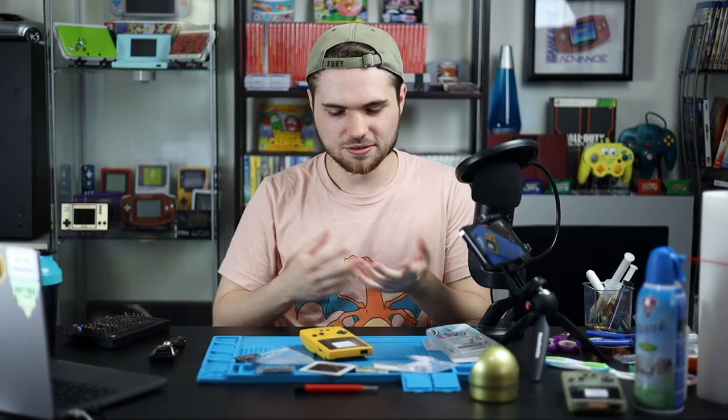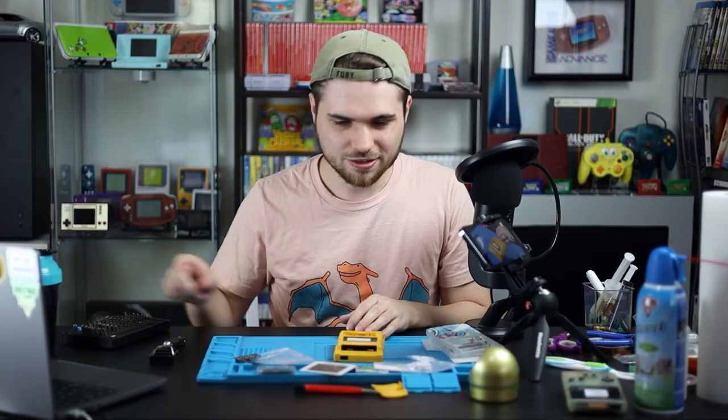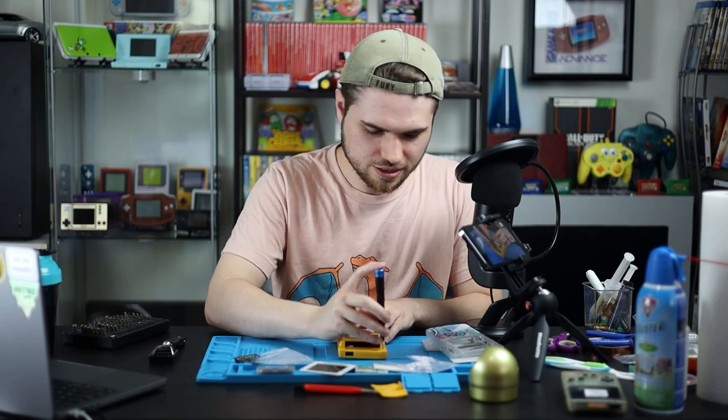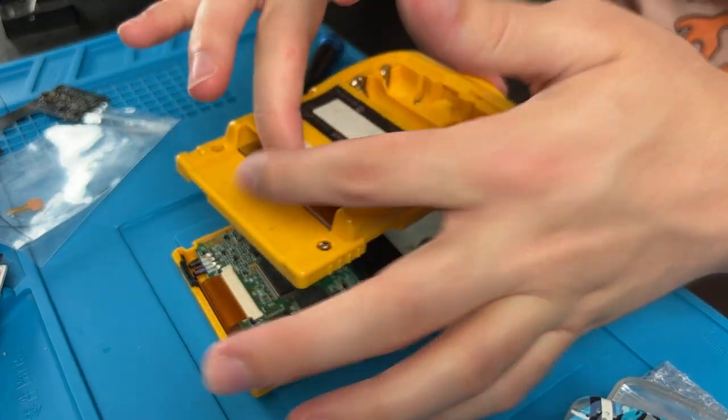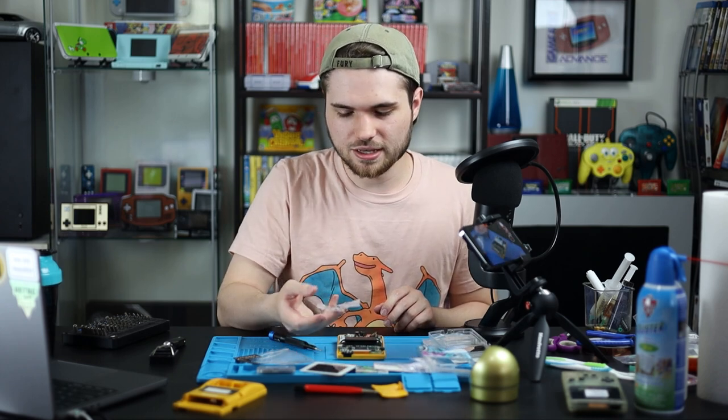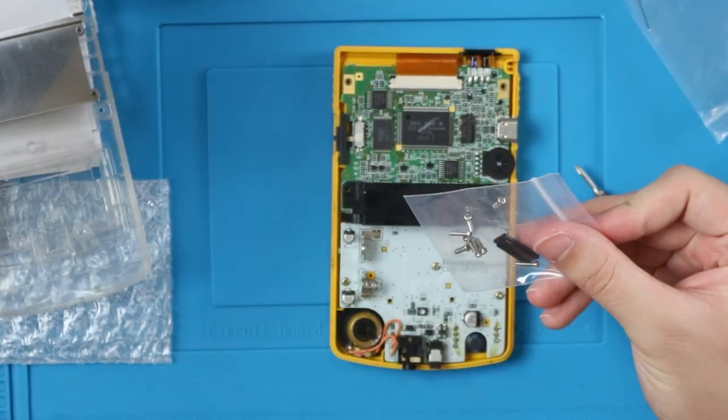Let's actually get to the build portion. Flip off the battery cover and grab your tri-wing screwdriver. There are six screws: two at the top, two in the middle, and two in the battery compartment. I like to grab from down here and the cart slot to pull up. Don't worry about the screws unless you want to reuse them. From companies like Funny Playing, aftermarket screws are pretty good now, so we're going to be using the aftermarket screws.